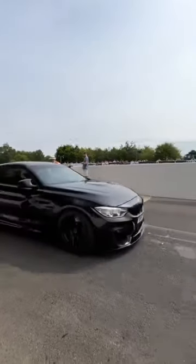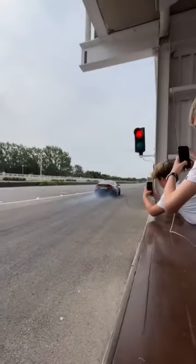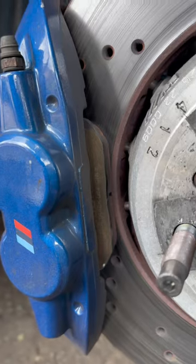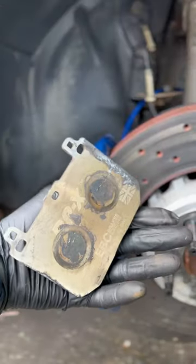After a recent track day, it was time to swap out my EBC RPX track pads for the EBC Blue. The EBC RPX are a great track pad; however, they aren't road legal and they are quite dusty and noisy.